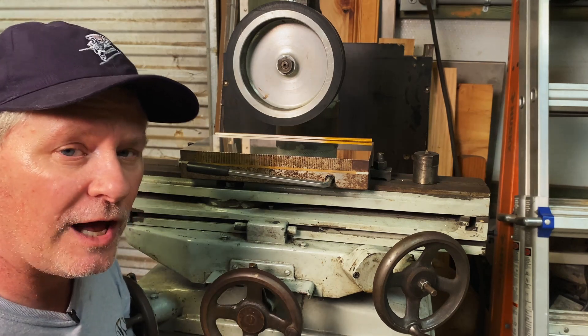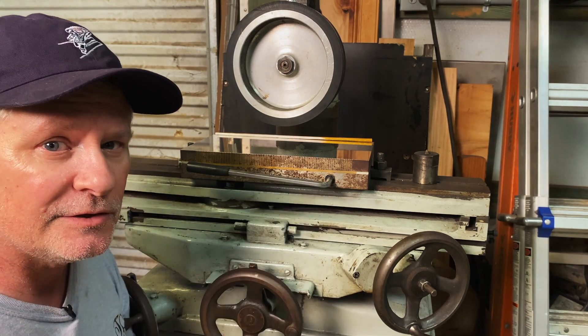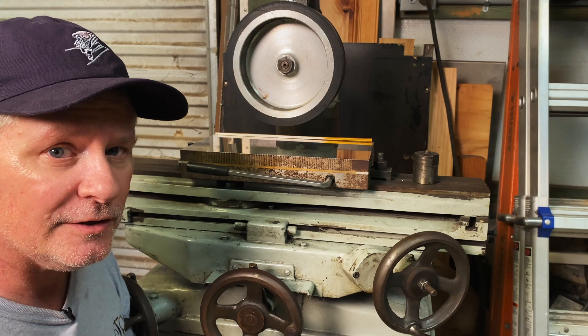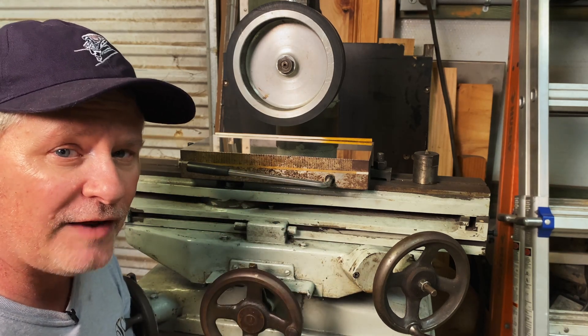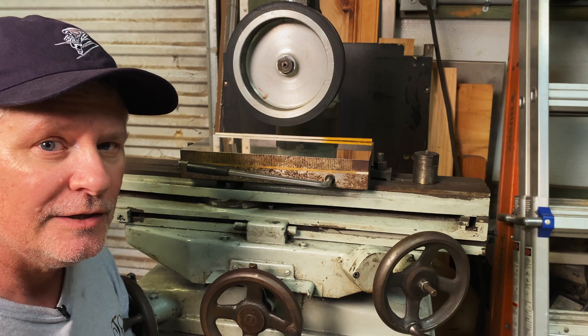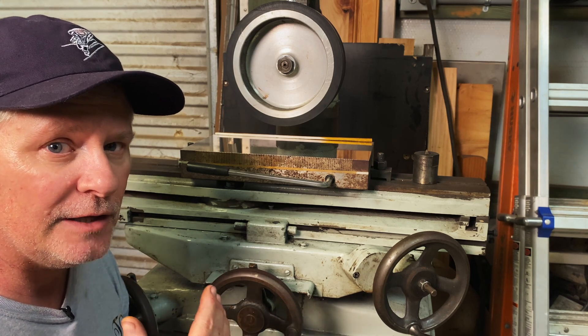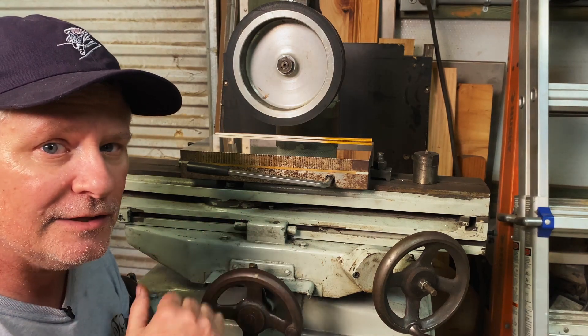I want to walk you through how I converted it from a stone grinder to a belt grinder. Now the stone grinder is much more accurate, but having a belt grinder makes work a little faster and I'm not building stuff for NASA, but I do want things flat — I just don't have all day to do it. So using a belt makes it a little more efficient. But I want to walk you through how I did this conversion.